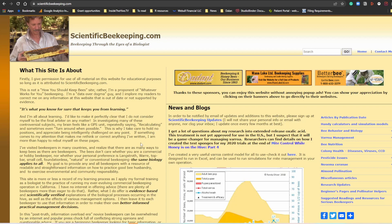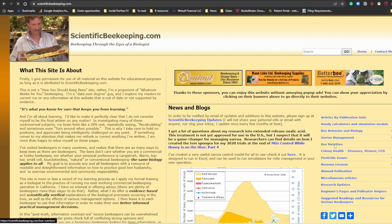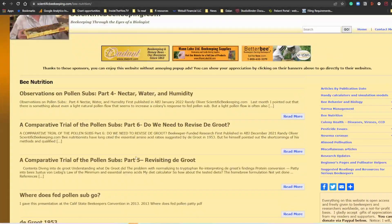So let's go back to the homebrew recipe. From the home page, you go to 'Bee Nutrition' — I hope you can see it here. You click on Bee Nutrition, then you're going to have plenty of articles here. I really encourage you to read all of these from top to bottom and think about all the experiments and thoughts that Randy shared here. So you go to the third one here. Pay attention to the title because the positions change based on when Randy publishes new things. The position might change, so pay attention to the title: 'A Comparative Trial of the Pollen Subs Part Five.'